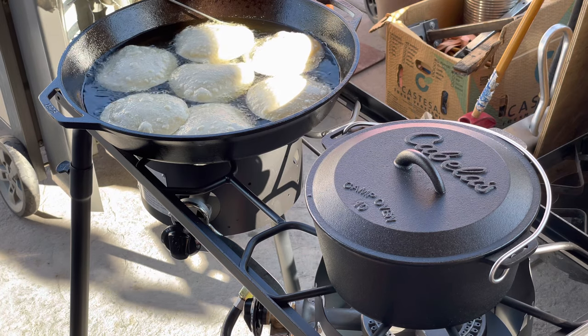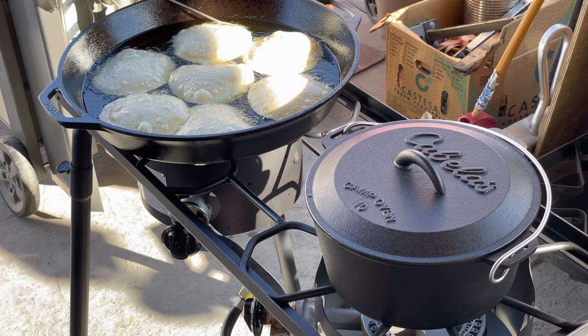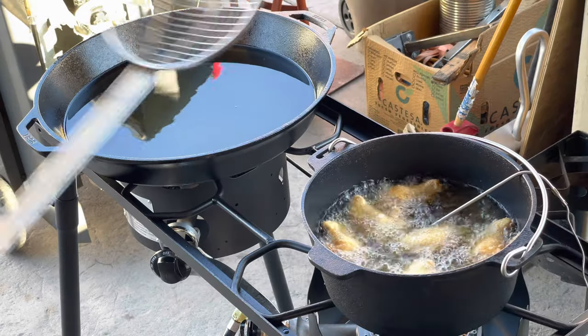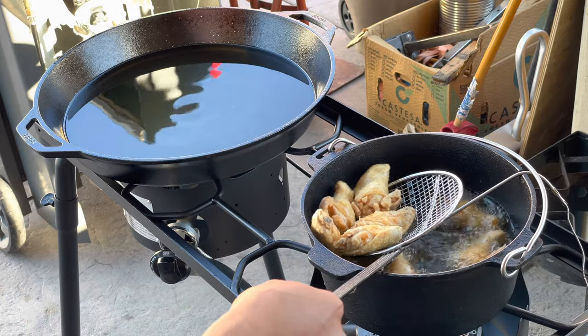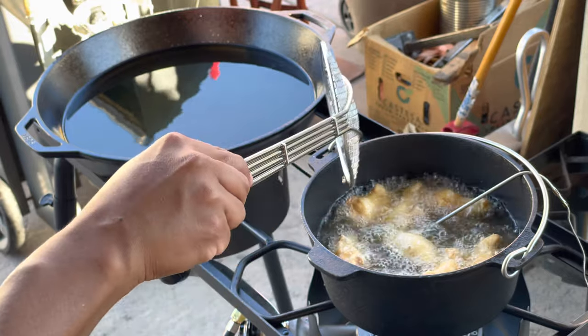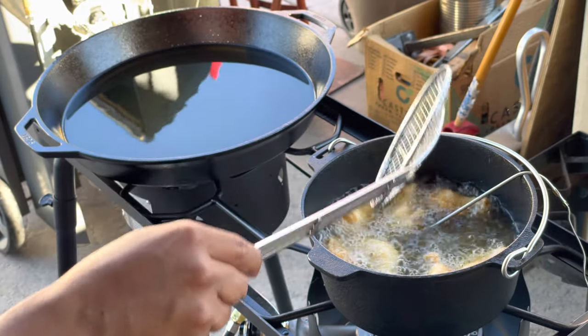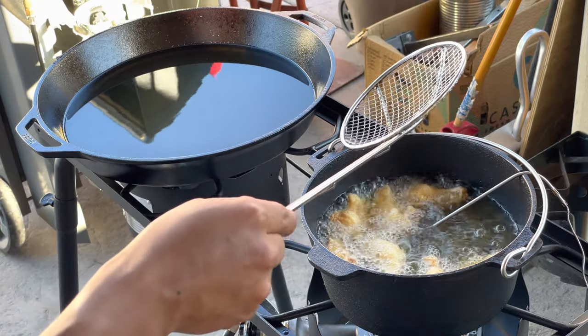The cons are that the seasoning isn't that great and the surface isn't smooth — Lodge has a smoother surface than this. But one of the pros is the price; it's fairly inexpensive. Like I said, this one was $29.99.